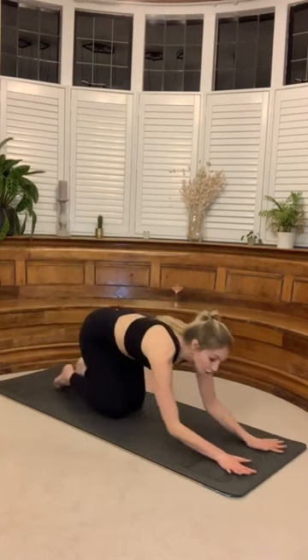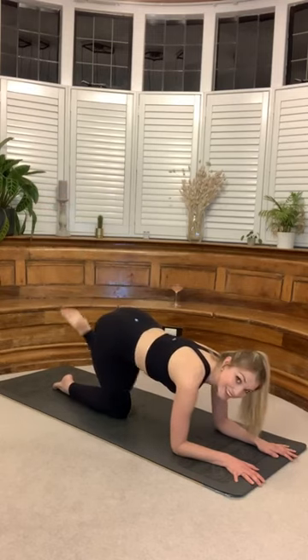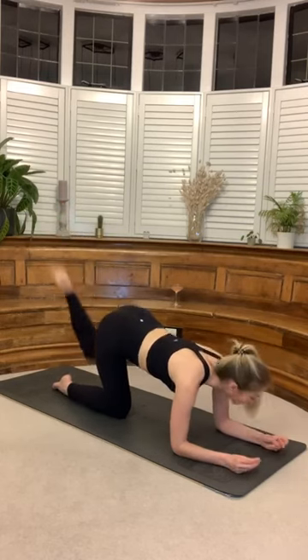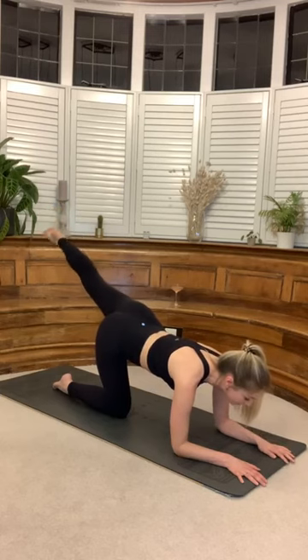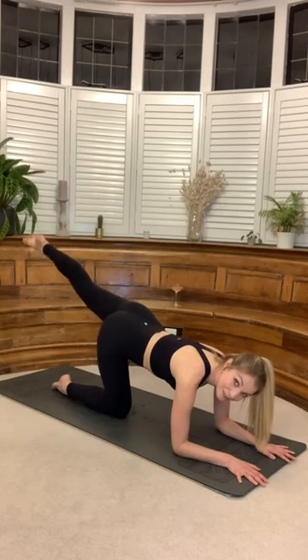Coming back onto our forearms now, coming onto the other side. Keep those shoulders away from your ears. Turn the toe up towards the ceiling — you're going to tap the knee and then send it back behind you. Square on that hip. Inhale, exhale. Tap it down and lengthen. Really focus on that long line, right away from the crown of your head through to the big toe. Don't be tempted to have a little peak here — keep your neck long. Give me two, lovely, last one, keep it long.